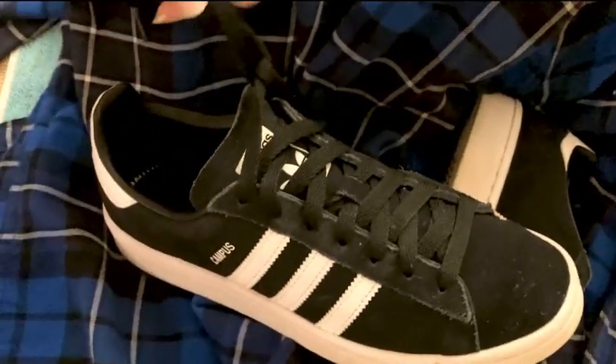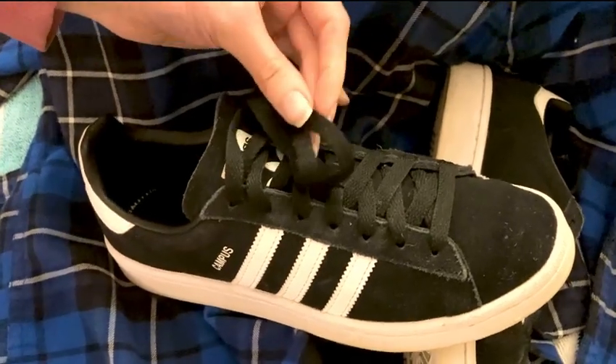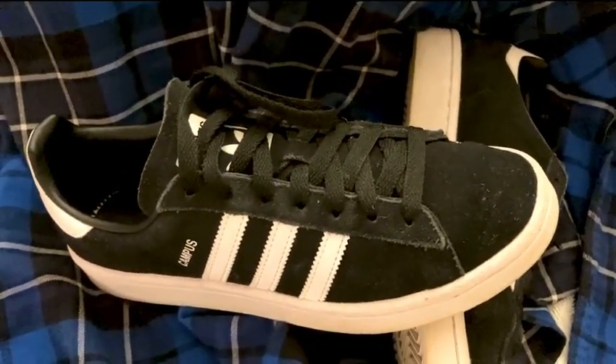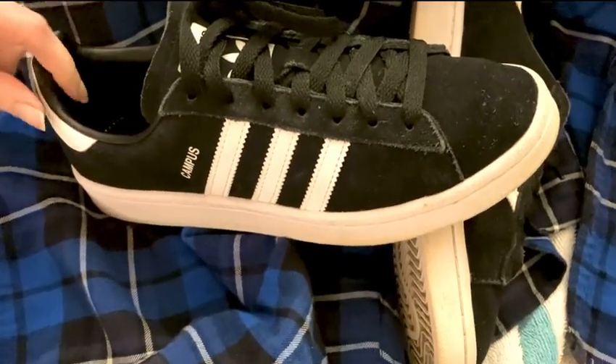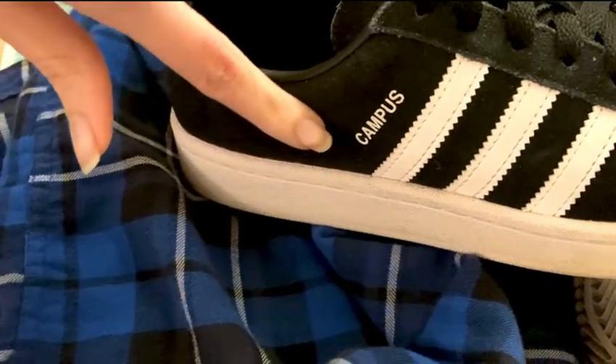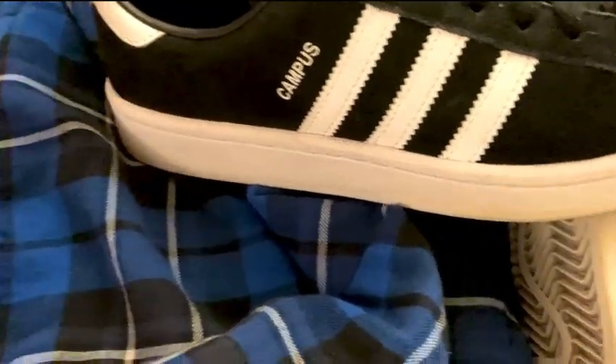There are a lot of fun details popping up around the whole shoe. They fit really nice too — not too big, not too small. They feel true to size, very comfortable and snug. I really like the feel of them.